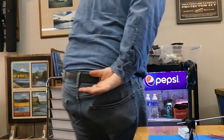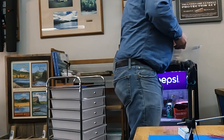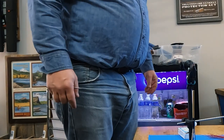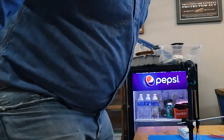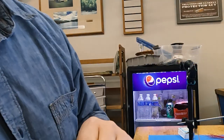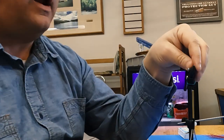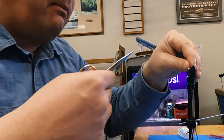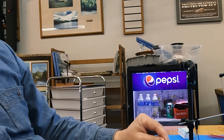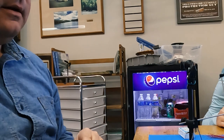One trick I use with the tag end — because I believe fish really key in not only on color but movement, and on small flies micro-movement — is I cut a one-millimeter tag end and leave it like a little tail. That's a good trick. You can see that little tail there.